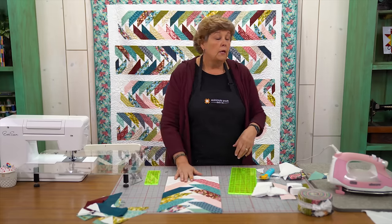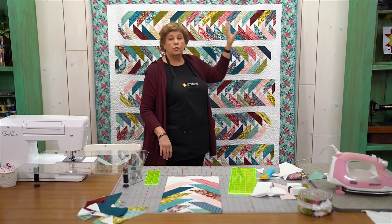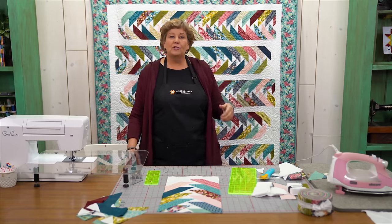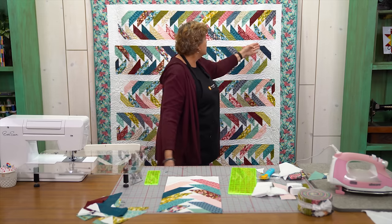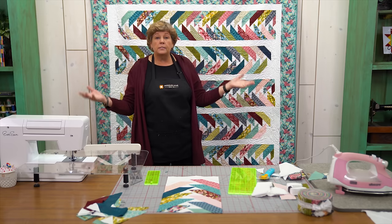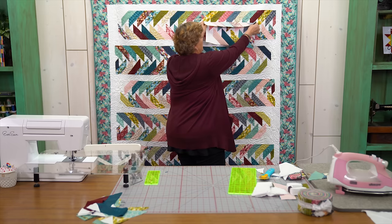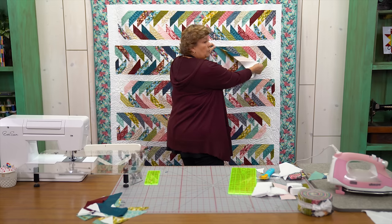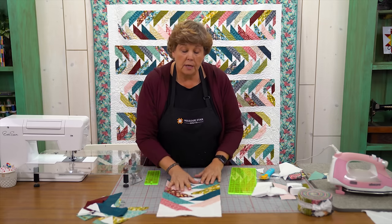Now for each row you're going to need 20 of these. There are five rows and we're going to put 20 in each row. It just comes together so quick and fun because once you get these rows done you just lay this sashing in here. The sashing doesn't match to anything, but you can see we're going this way with this row and this way with this row — they switch and change and it just comes together so cute.